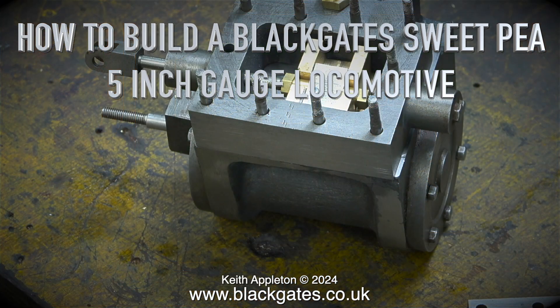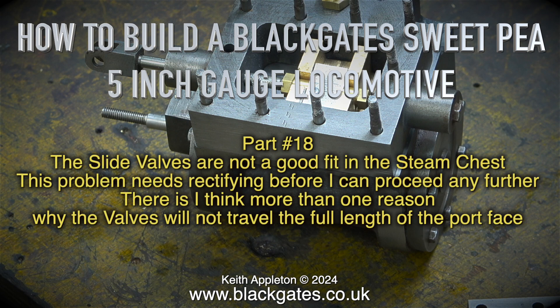How to build a Blackgate Sweet P 5-inch gauge locomotive, part 18. The slide valves are not a good fit in the steam chest. This problem needs rectifying before I can proceed any further. There is, I think, more than one reason why the valves will not travel the full length of the port face.